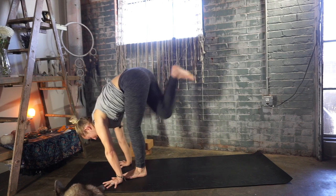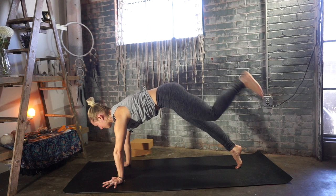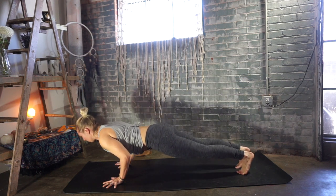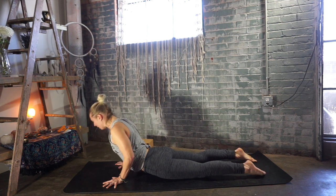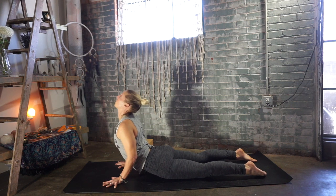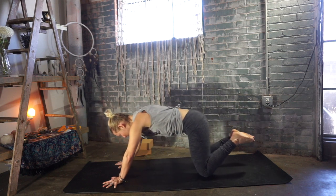Exhale, plant your hands, step your right leg all the way back. Plank pose on your inhale, left foot steps back to meet your right. Exhale lowers you down to the earth — drop the knees if you need. Inhale to cobra, breathe deep. This might be the deepest breath you get today. Exhale, lower the heart down and forward. Inhale, press up and back to child's pose.